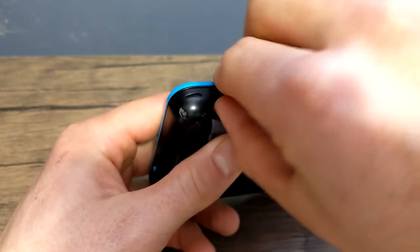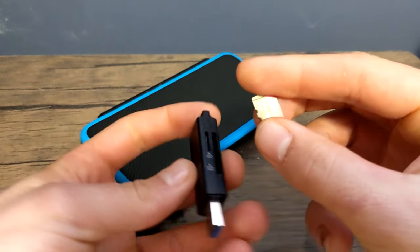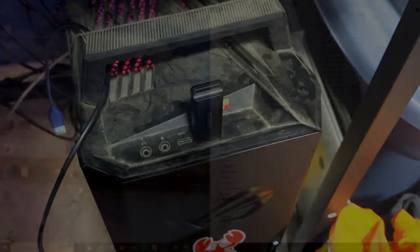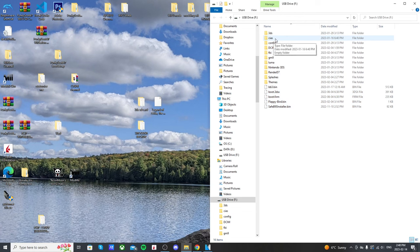Start off by taking out your micro SD card, or SD card depending on which model you have, out of your 3DS or 2DS. Plug it into your computer and open up your files. Here's what mine looks like, and if you don't already have one, create a CIAS folder — this is where we're going to be putting our games.